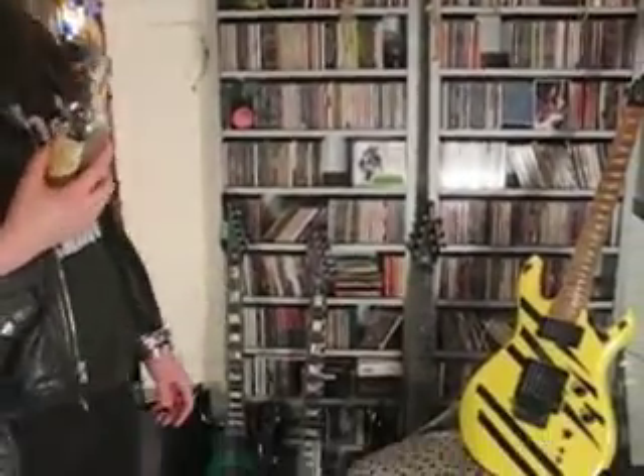Well, that's about it for today, really. I've showed you my guitars. I think you've seen enough of that now. So off you go.